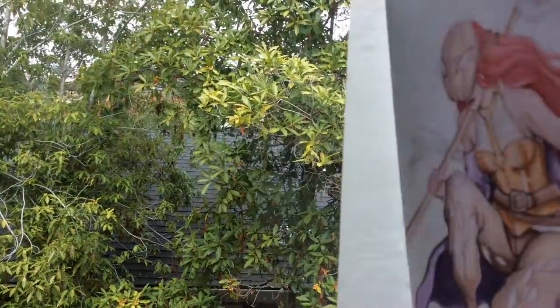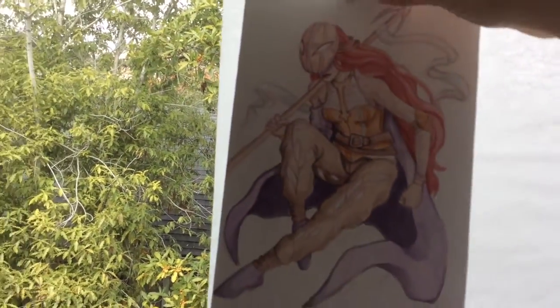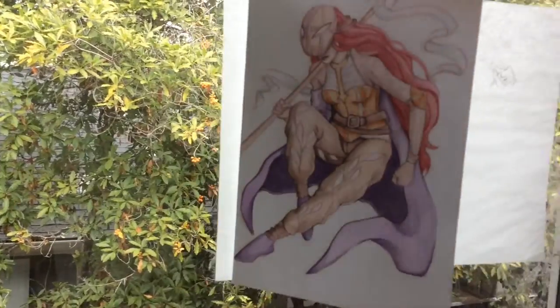So my sister just pointed out I didn't actually show you guys the sketch. So this is my other sketch that I did a while ago. Can't really see it — the lighting's terrible.